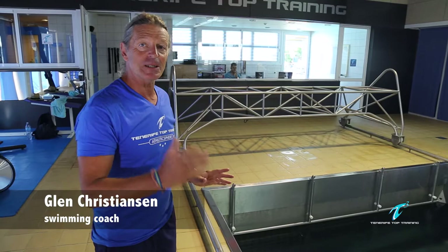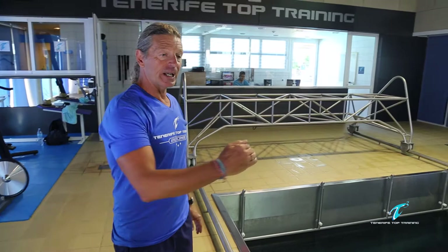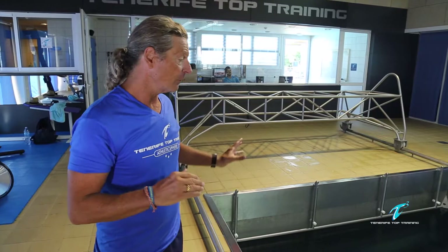Today we have Robert in the water. He will warm up first and then we will put the speed on at about 26 seconds in the 50 freestyle, which is his goal time. During swimming at this goal time we will also film him from all directions so we can see the strengths and faults in his technique.